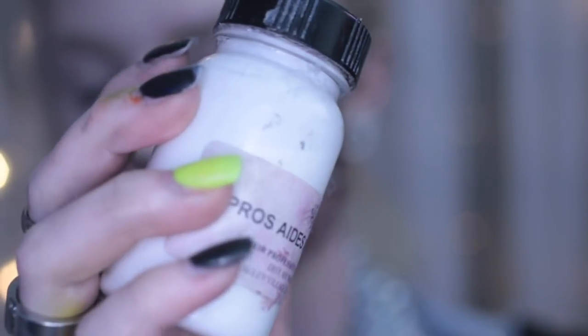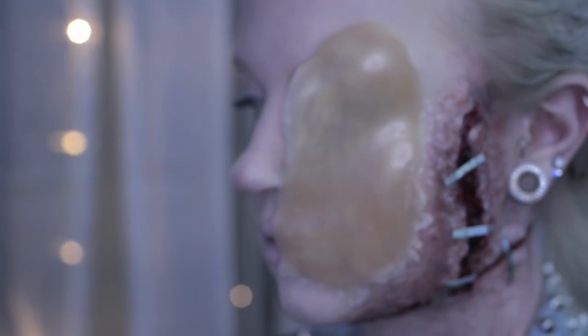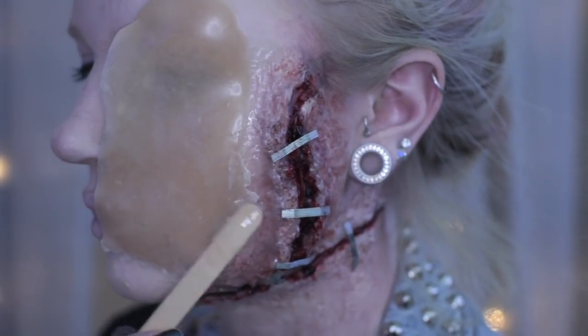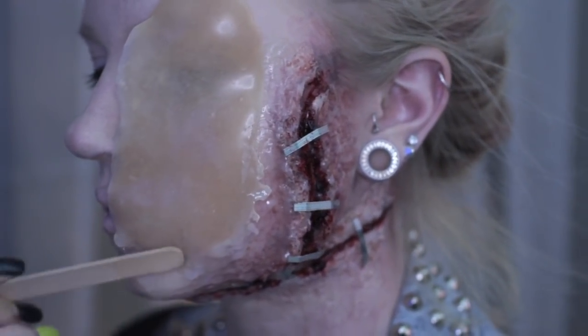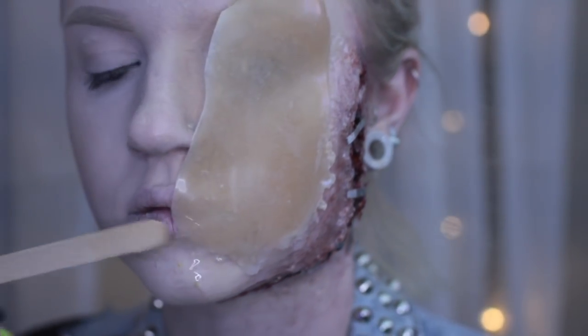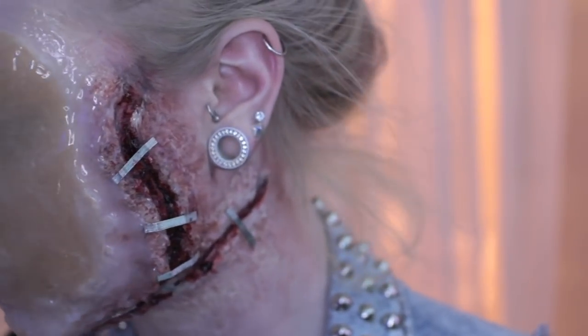Then taking Prosate adhesive, I glue it to my face. But we must smooth out the edges. I am using silicone — Third Degree, the same stuff we used to make our cuts — and I'm going to continually use that, building it up slowly until it blends into the cut.